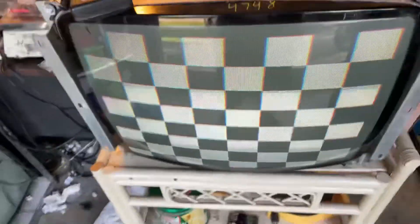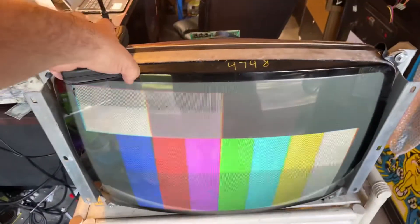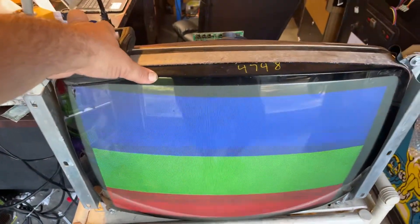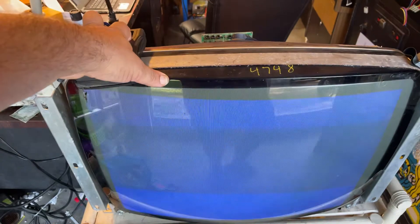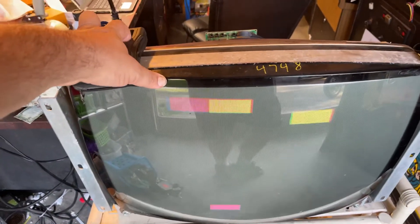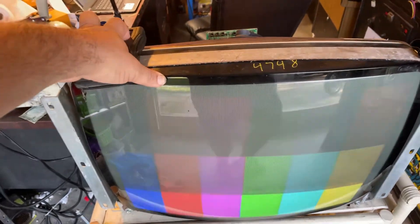Hey, this is Paul. This is a repair for Kyle. This is a U5000, 25-inch. It actually came to me dead. It needed a few new transistors, a good reflow, and a lot of repair on the neckboard.